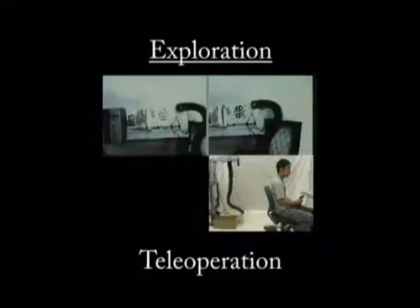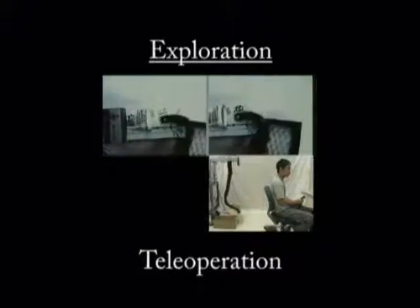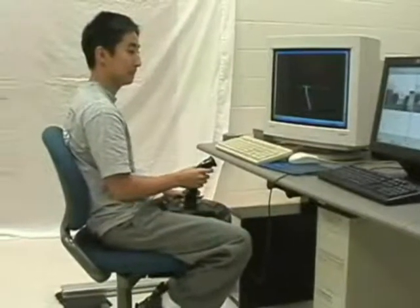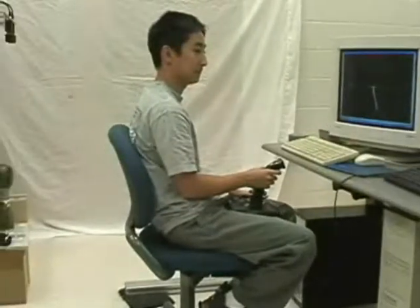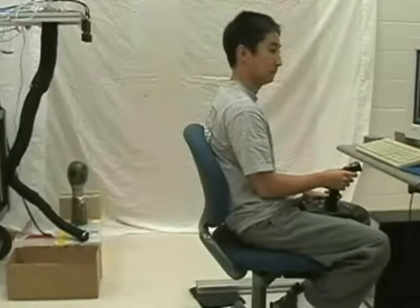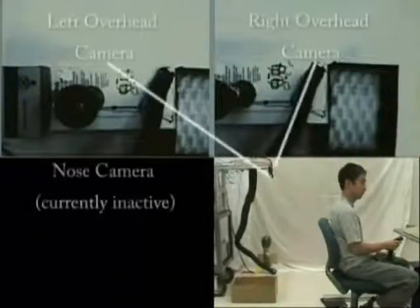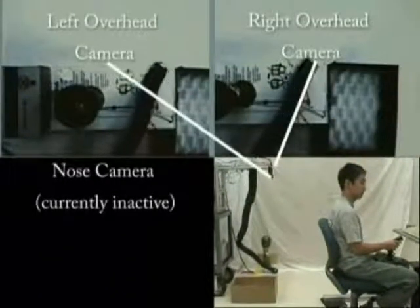The robot can be tele-operated to perform a number of useful exploration tasks. The operator watches the output of the video cameras and a virtual reality display, which gives the shape of the trunk. Cameras mounted on the top of the trunk provide an overhead view, while a nose cam provides additional information.